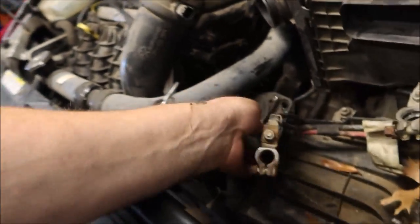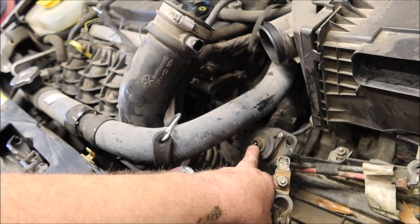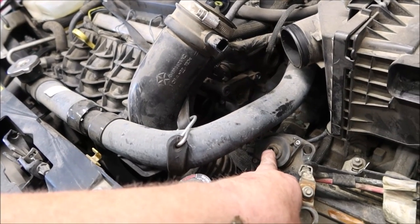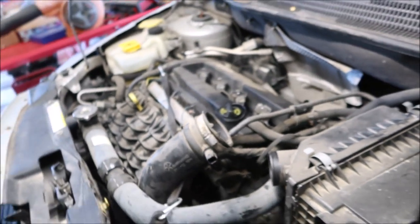Normally when that happens, replacing the part alone is not going to fix your issue. You can replace the intake manifold runner control right here — I've already got it loose. This is that stepper motor right here, as you can see, that has a screwdriver slot in it — sort of like an oblong rectangle slot.